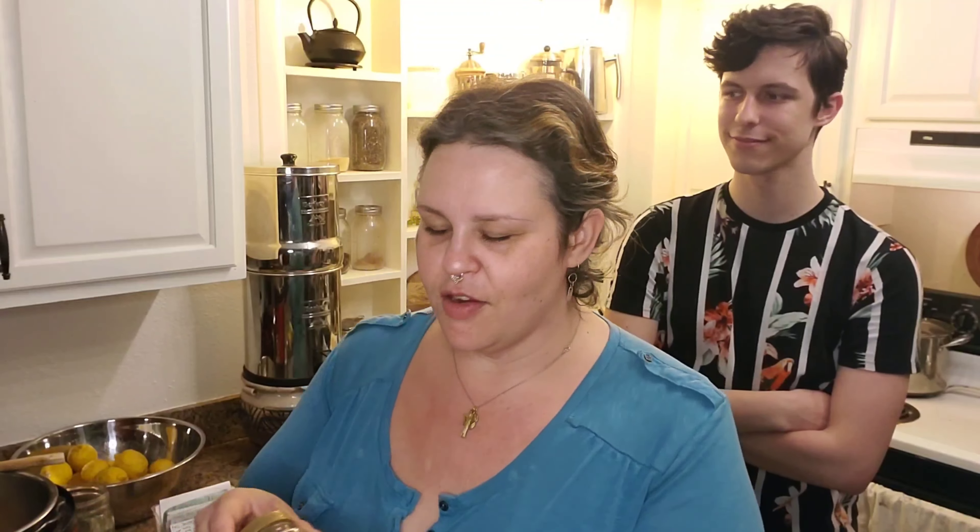I'm bringing you a really fast video showing a real-life weeknight fast dinner. I'm making a Rani sambar — it's a lentil soup that I adapted from the sambar masala recipe on this little packet. I'll show you how I do it oil-free. Come along and see — it's really good, one of my favorite soups in the universe.